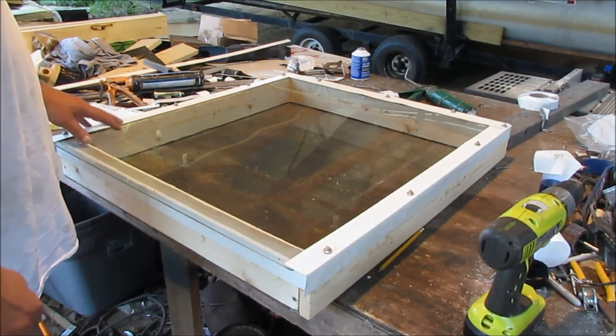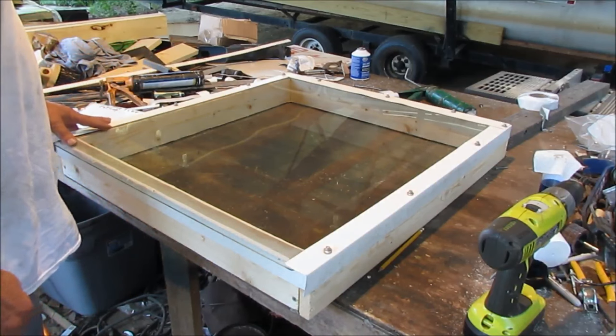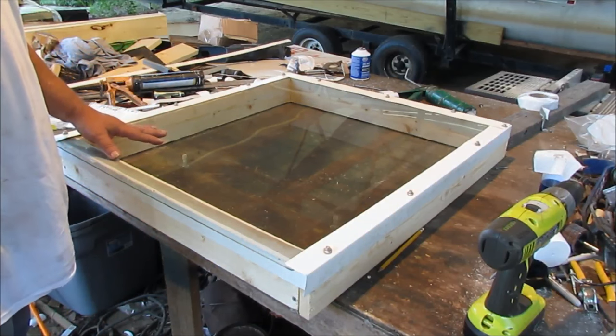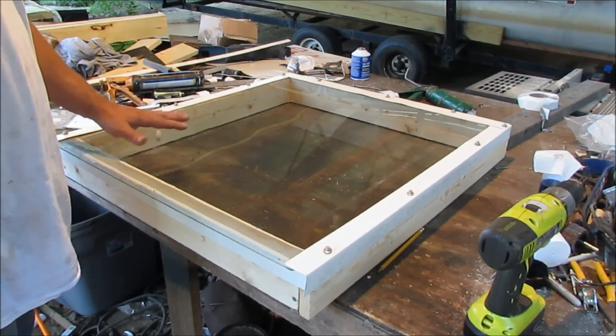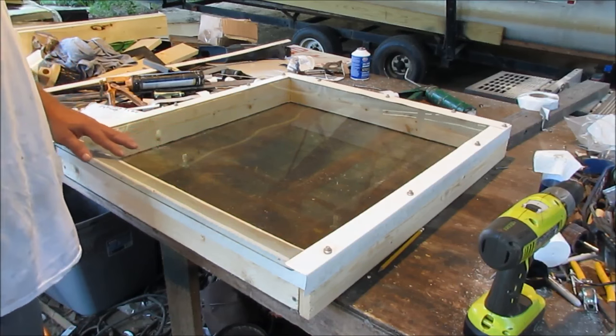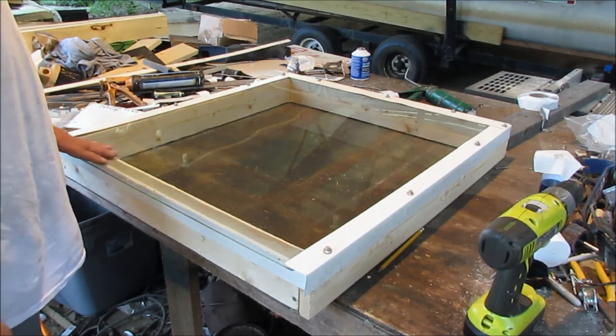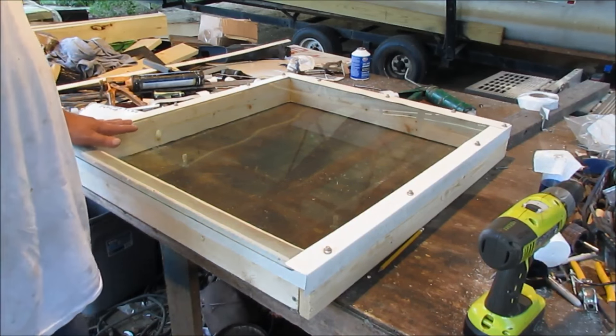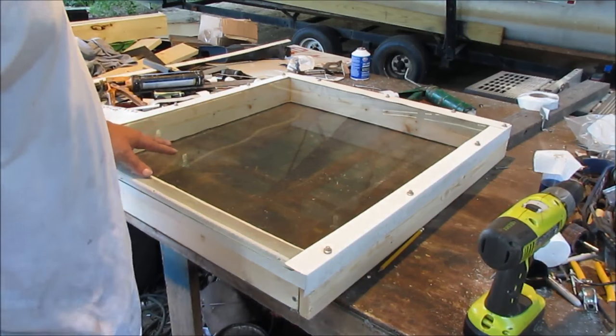I got one more thing to do here. The deal about it being double-paned is it won't condensate like it will with a single-paned. And you can buy all this stuff at the hardware store. Any roofer could do this right here.